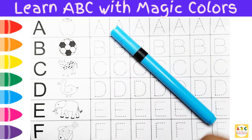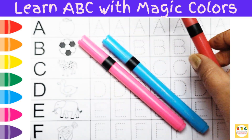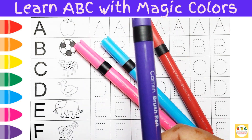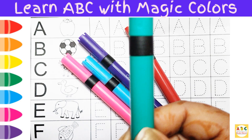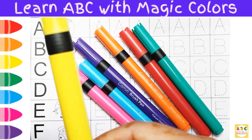Blue color. Pink color. Red color. Purple color. Green color. Orange color. Yellow color.